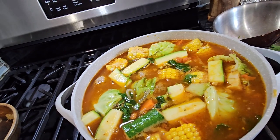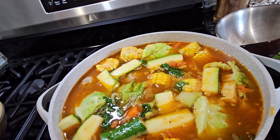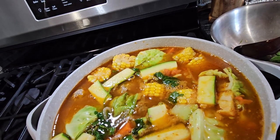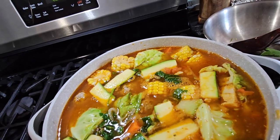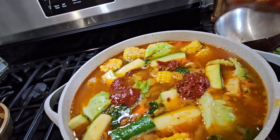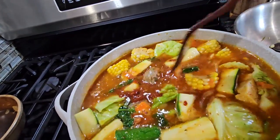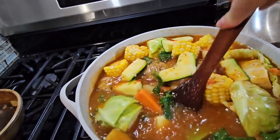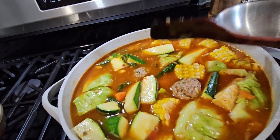I'm going to add a little more chipotle sauce because I think it needs a little more — about one-fourth more. Just add it right in there. We're going to wait until the vegetables are soft and then the soup is done.